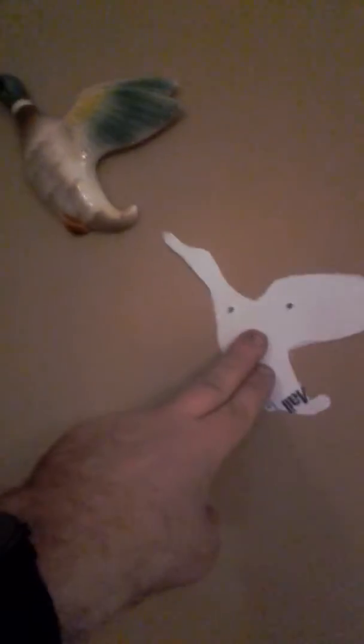You just set your wee paper outline of duck two where you want it. Draw around the two holes, put the nails on.